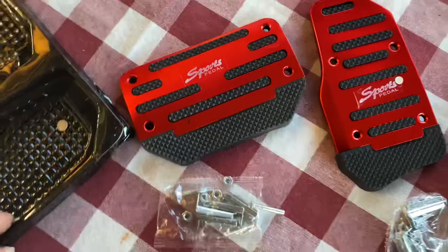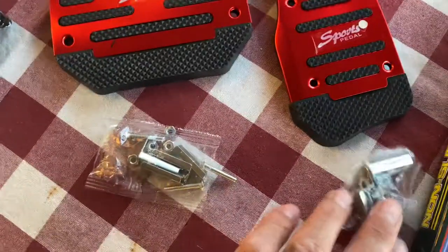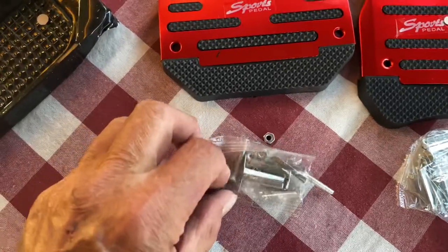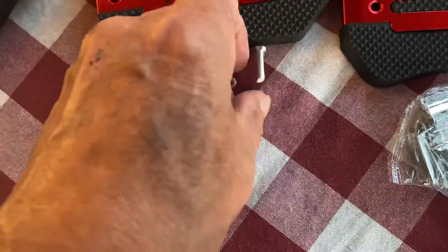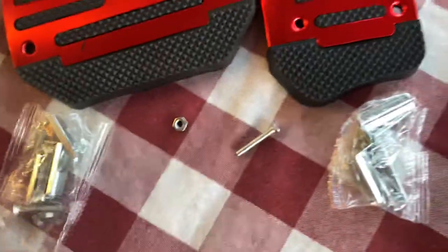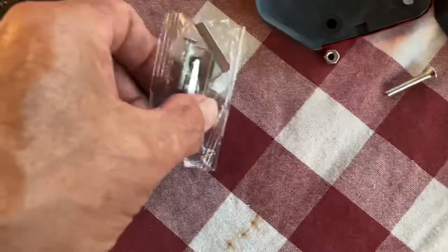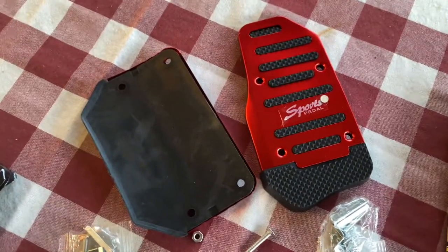I took everything out of the kit and you get two pedals and then two attachment packs. Looks like you're going to need a Phillips head screwdriver. You're going to screw those clips on the back of those pedal covers.